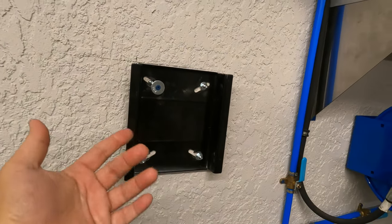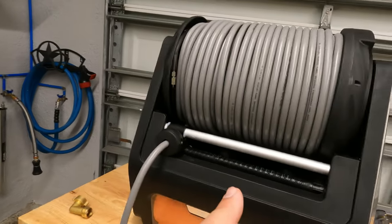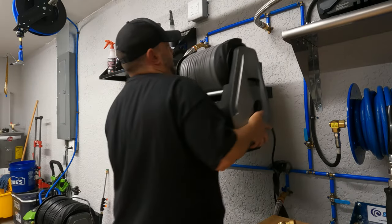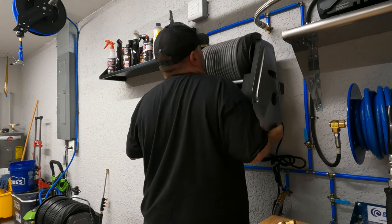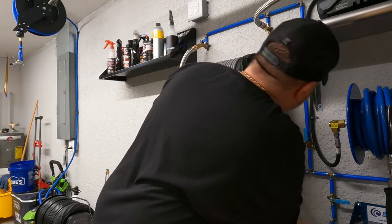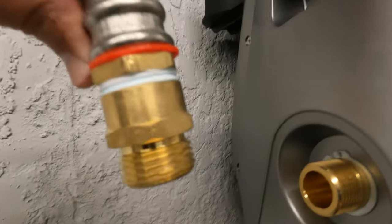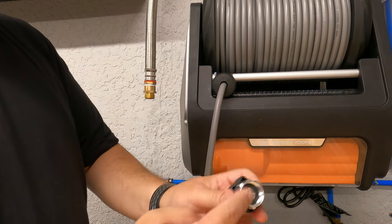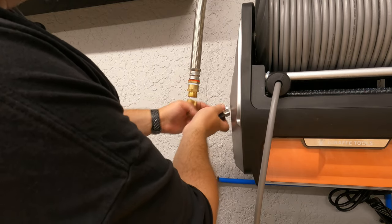I've removed the old pressure washer; there's the bracket, which is the original one and it works the same. Now I'm going to lift the new unit up and slide the rails in. There we go — it's in place, nice and sturdy, exactly where the other one was. Now I need to connect the water fittings.